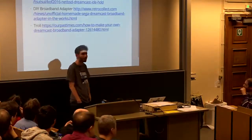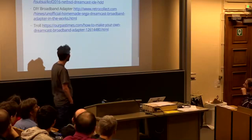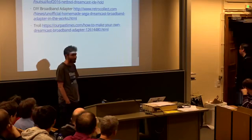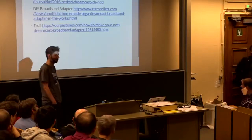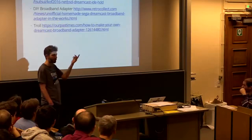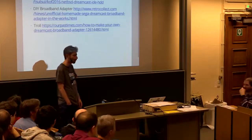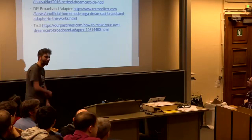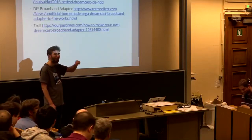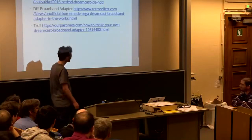Does anybody still have a Sega Dreamcast? We've had support for this for quite a while. The problem is, as with most of these old computers, the hardware ends up becoming very pricey to obtain. We required a broadband adapter, which in reality is just a cheaper Realtek network card in a bespoke form factor, but you can expect to pay up to £400 on eBay for one of these.